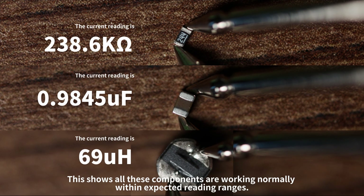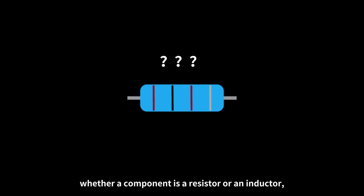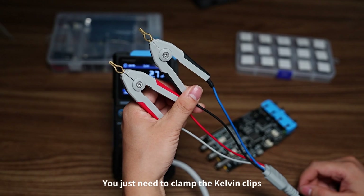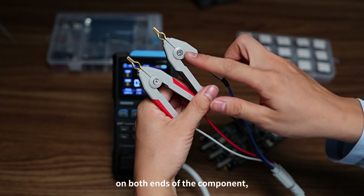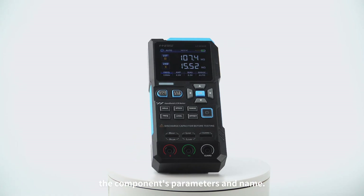This shows all these components are working normally within expected reading ranges. Finally, if you can't tell whether a component is a resistor or an inductor, just press the first button to switch to auto mode. Clamp the Kelvin clips on both ends of the component, and it will automatically identify the component's parameters and name.